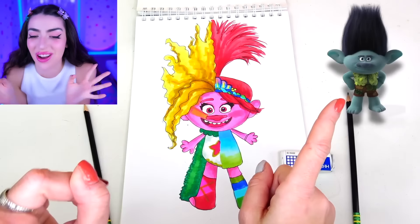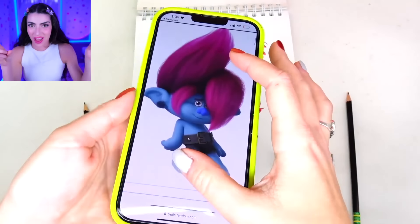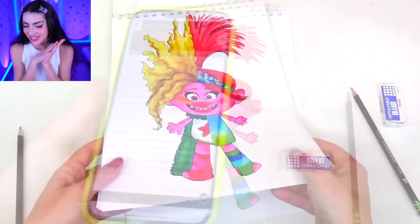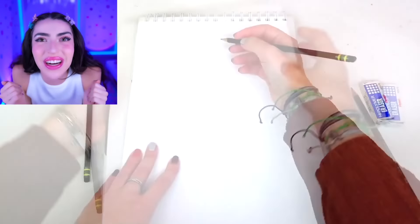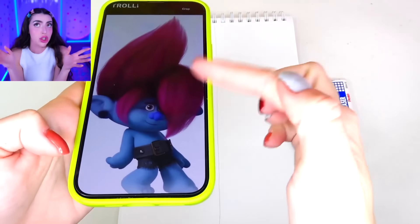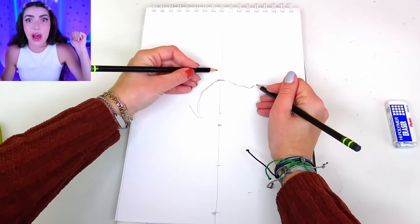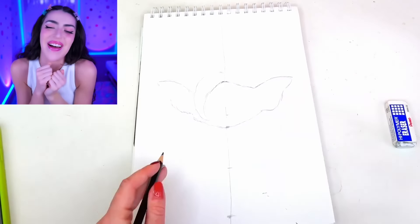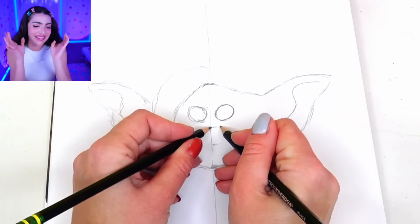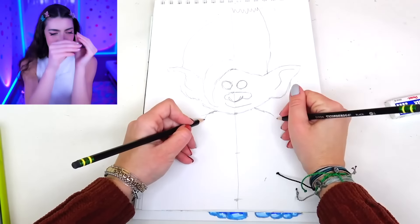On to our next Trolls Band Together double picture. Since we did one double picture with Viva and Poppy, our next picture is going to be with Floyd and Branch. Floyd got stolen by Velvet and Veneer for so long that Branch didn't have any quality time to spend with him. So now that Floyd is back, we're going to have so much time bonding — very, very, very close together. Oh man, they're going to hate each other.